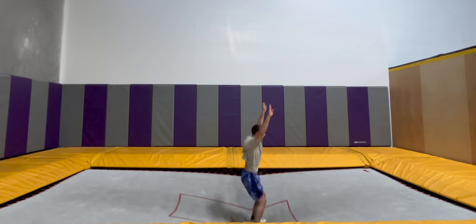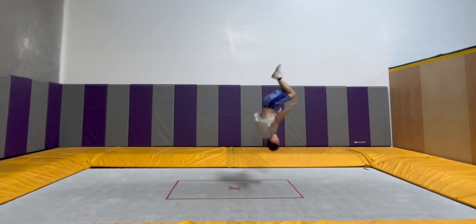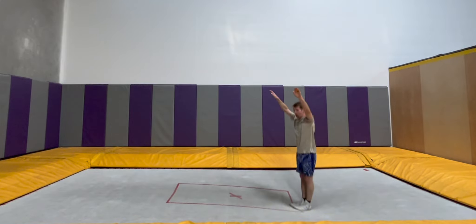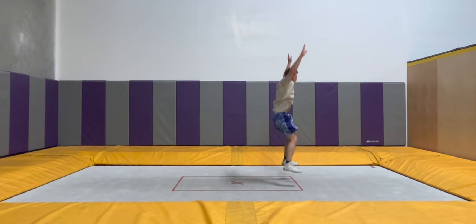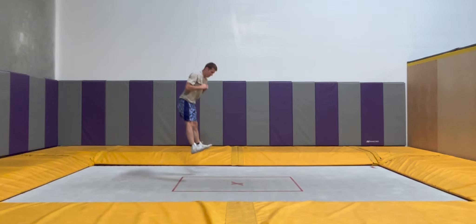After doing a couple more, I added a back three-quarter into it to get more power and ducked it over to my back, which also felt way better than doing the same from my feet. Now that I had broken it down into all these drills, I revisited my right twisting back full to see if there was any improvement, and I was really happy to find that while it was still far from perfect, it felt way more natural, so I felt ready to move on to the next step.